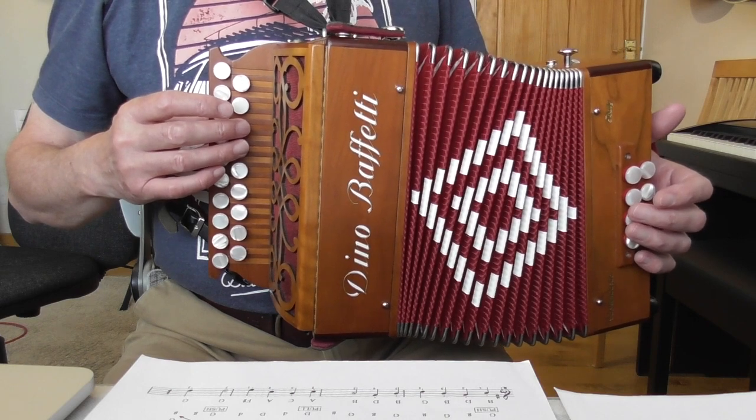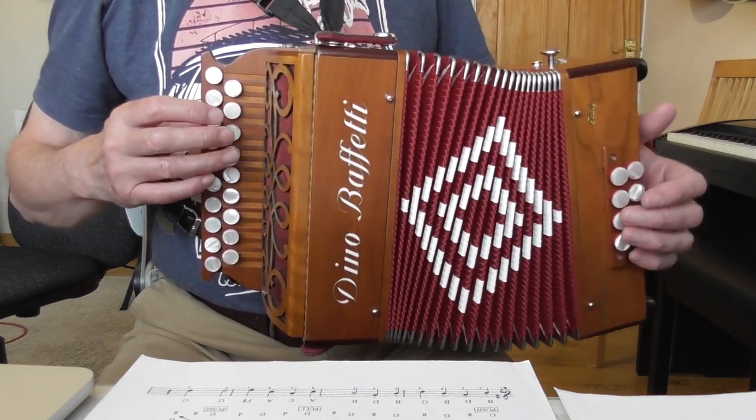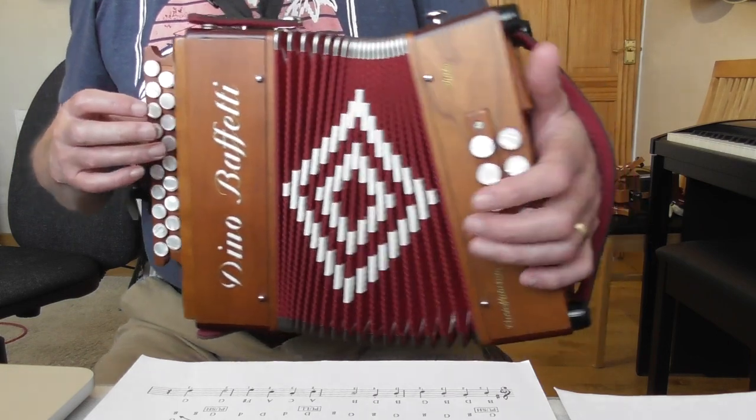The button below on the pull gives you the note C, so G, G, G, C — you can see the names of the notes there: push, push, push, pull. Now when you play that C note, you operate the air button.